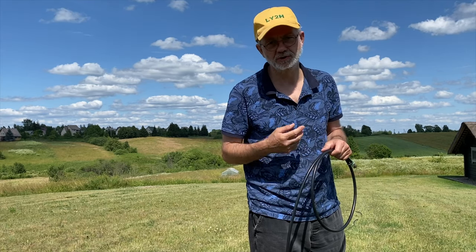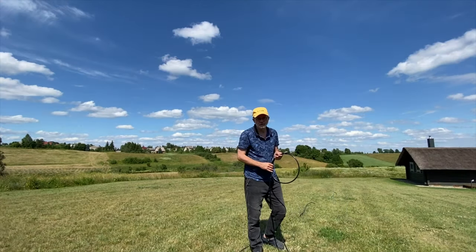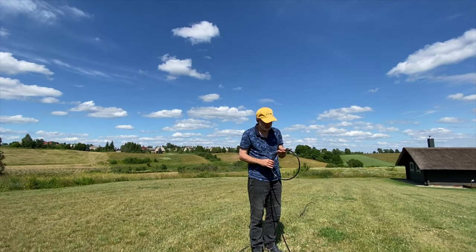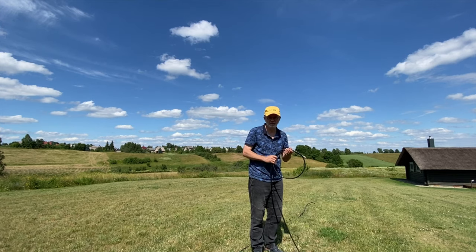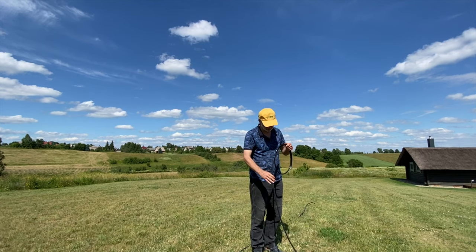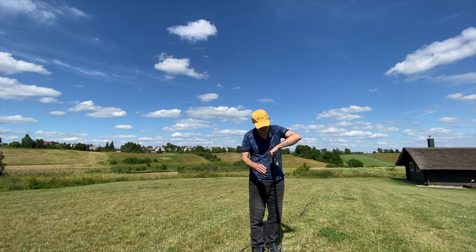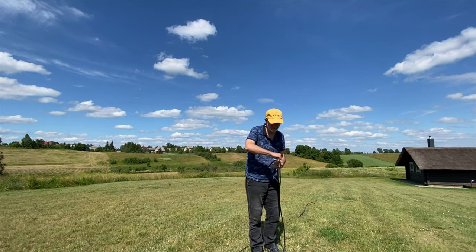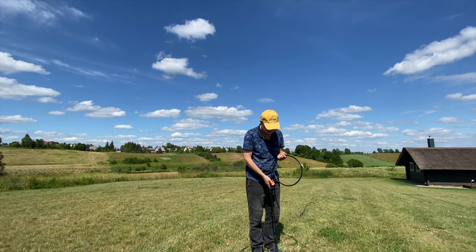Secret number two: let the cable lead you, not you lead the cable. You've got to start winding the cable naturally. If you feel some tension or you feel that the cable does not want to be turned like this, just turn the coil when you feel that the direction you wind it up is natural.